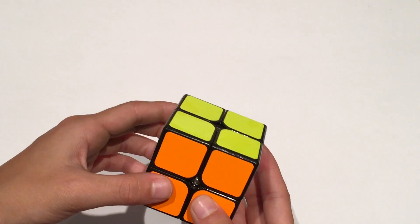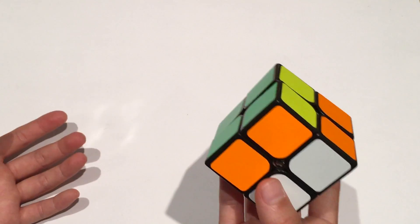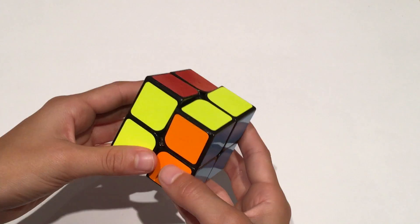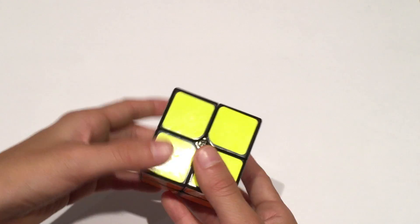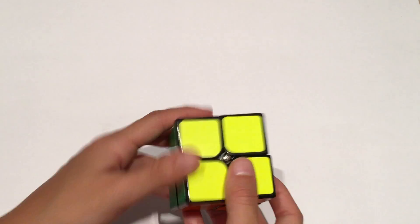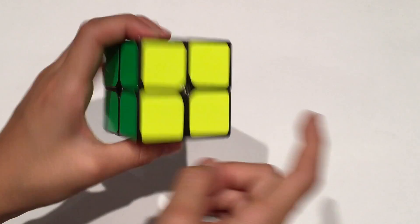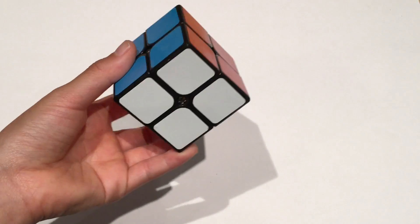On a 2x2, there really will be no L moves, because doing an R is equivalent to doing an L and then turning the cube. Similarly, you could do F to do a B, because the 2x2 only has two layers. One more thing you'll need to know is the color scheme: white opposite yellow, green opposite blue, orange opposite red, and blue is to the left of red if you're holding white on the bottom.